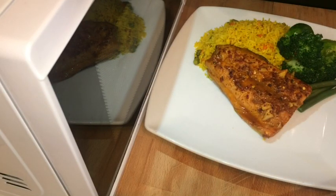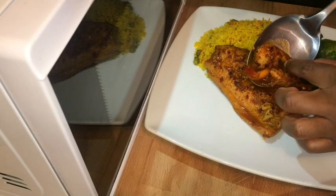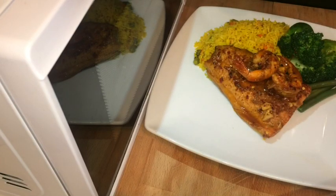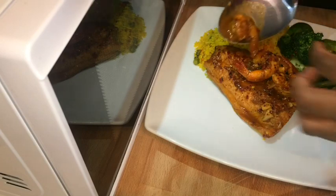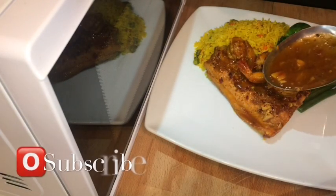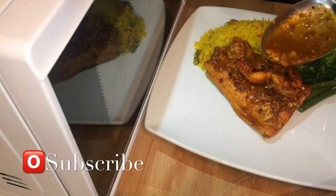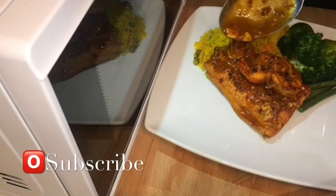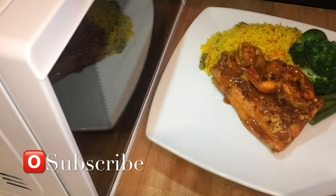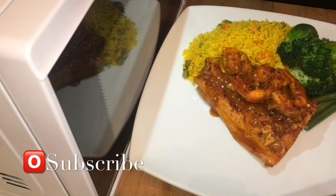I'm serving my sweet chili salmon with prawns with some vegetable yellow rice, green beans, broccoli, and Brussels sprouts. You can always serve yours with some plain rice, a salad, or mashed potato — whatever you prefer. And of course you're gonna want to add some gravy on top. That looks absolutely delicious. Please share this video with your family, friends, and all over your social media. I hope you guys enjoy it — until next time, bye!